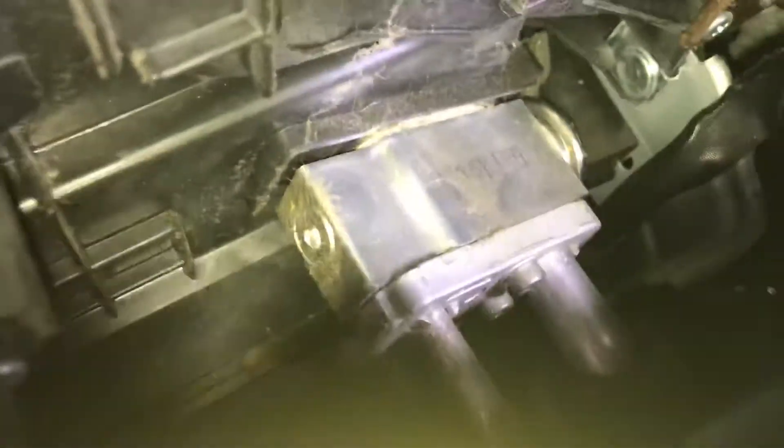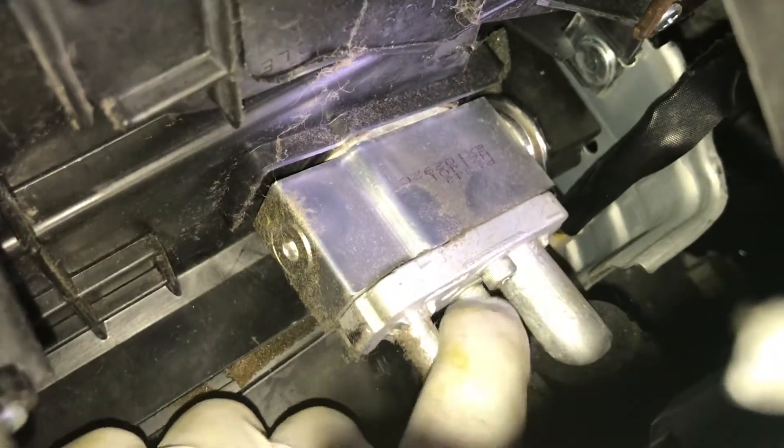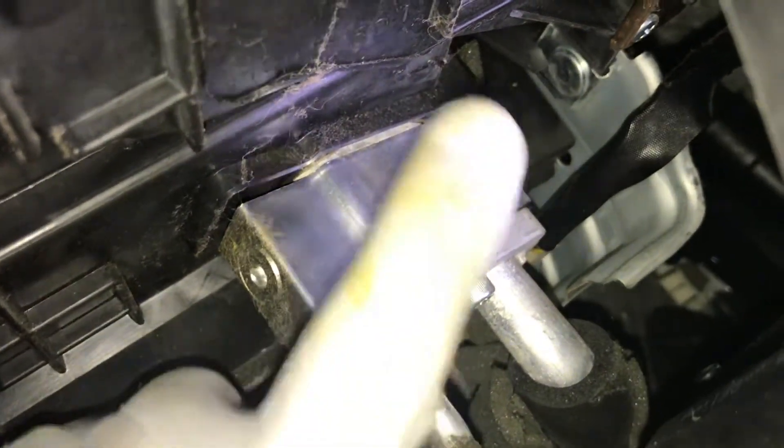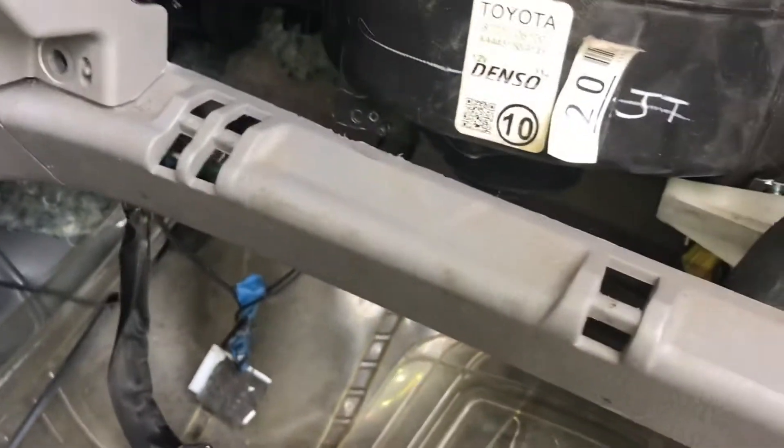This is the expansion valve on the front. You just need to remove those two Allen screws here and it's gonna come out, and then the pipes come out and you'll be able to change it. And then you'll always see it's gonna blow cold — that's the main problem of the AC. It's easy.